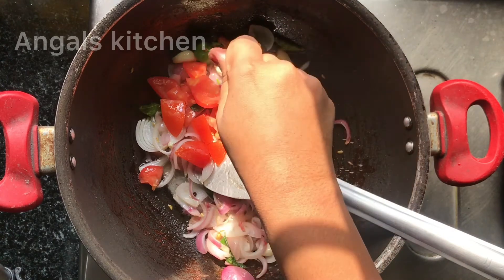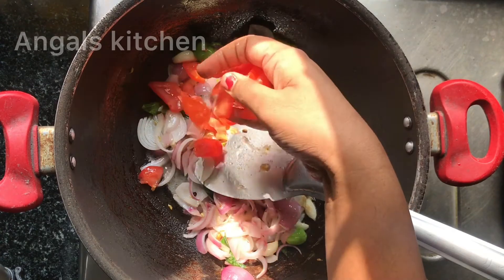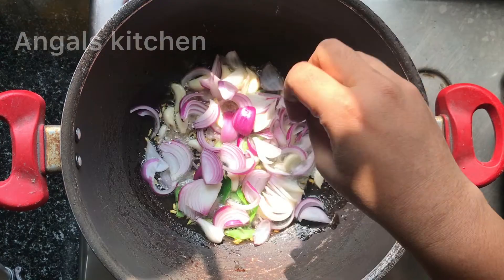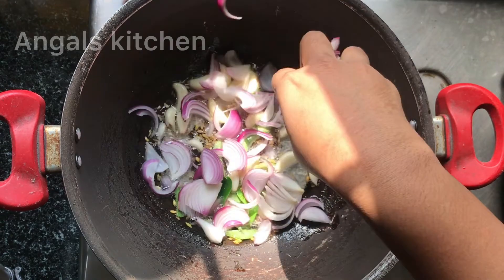Hi Dudes! I am going to show you the recipe for garlic chicken. I am going to use a regular masala in the chicken, but if we add the garlic, it will taste a little different. If you are doing it, we will show you in the video.